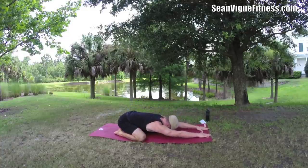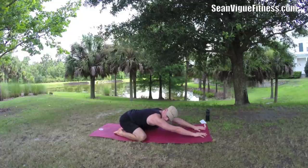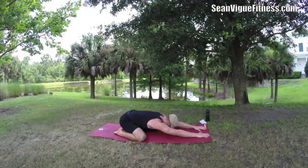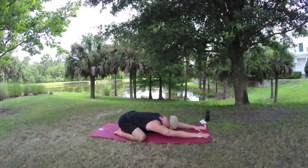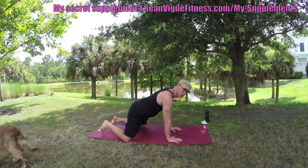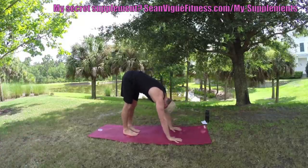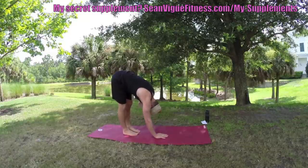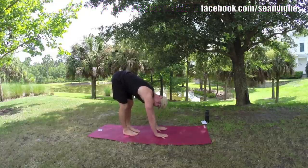Take the knees out to the outside edges — little child's pose, stretch it back, big stretch. Sway the upper body side to side. Then let's bring it to a little forward fold — feet hip-width apart. Let your body sink down, top of the head towards the ground.